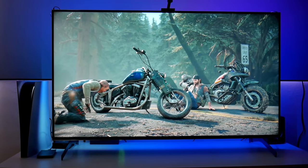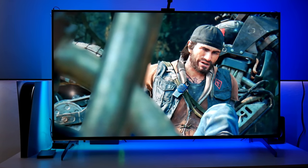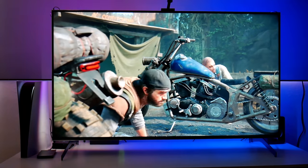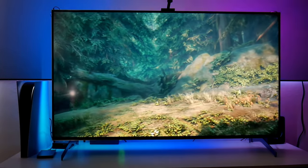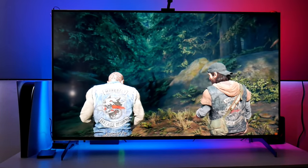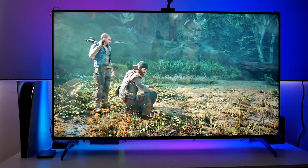So anyway guys, in this video I'm going to connect it with the Sony X900H and show you some of my personal settings and also some of the problems I've been dealing with using this TV. All right, let's do this.